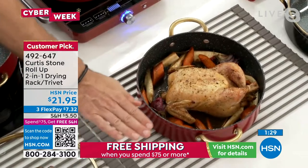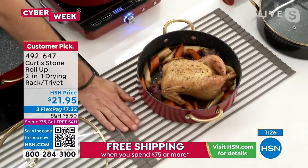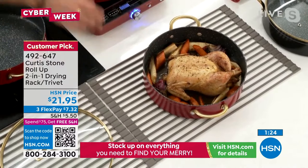What's happening here with your trivet? It's protecting your kitchen counter. It's protecting your dining room table. You're going to set up a buffet for the holidays, right?